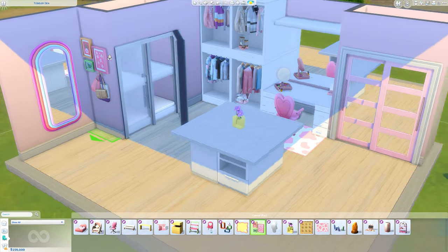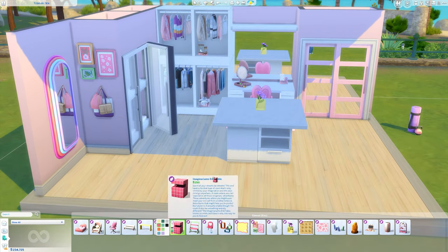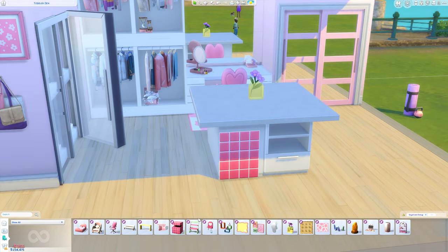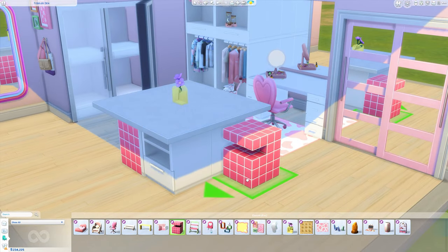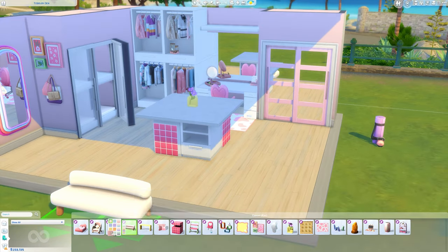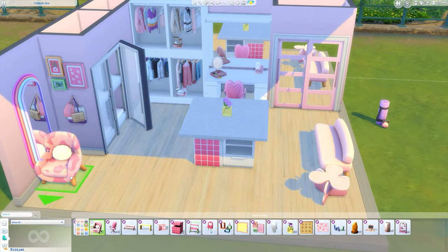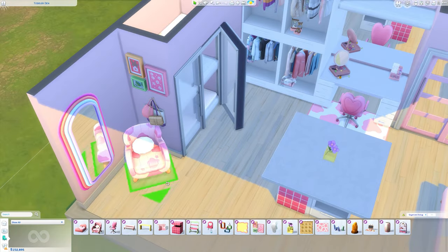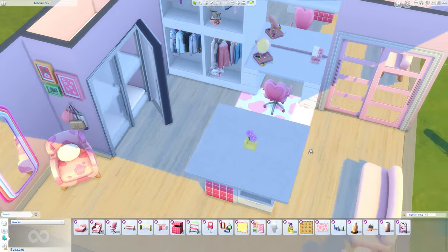I felt like the space was missing something, so I went ahead and placed a small sofa and a chair in here. I also added some pink on the sides using a particular piece — I sort of did it by accident but I liked it. I'm using the Pastel Pop kit again because it is my favorite kit, and I love Plumbella who created it — she followed me back and keeps liking my posts on Instagram, so if you ever see this, Plumbella, I absolutely love you.